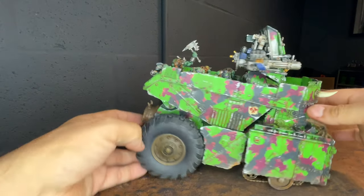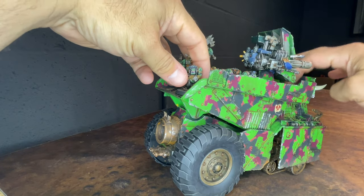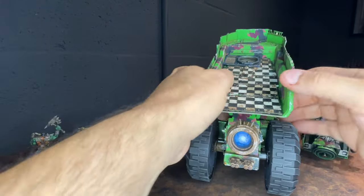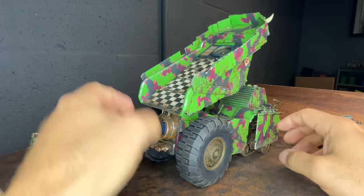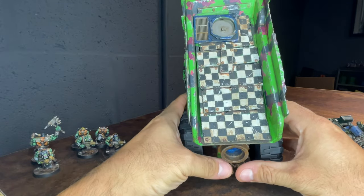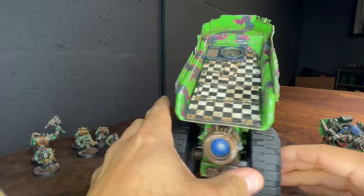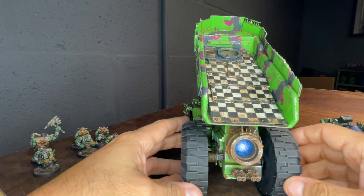There are some orcs riding in there. It can hold six, with two fitting up front. Inside, the dump truck still dumps, so I could drive up and literally spill boys out of the back. I did a checkered floor on the inside because I wanted to break up the green armor and have something interesting. I was going to do just beaten metal, but the checks work — gotta get checks in there somewhere.